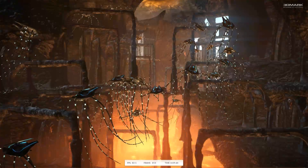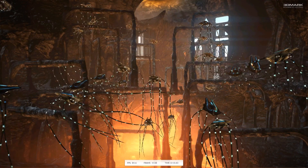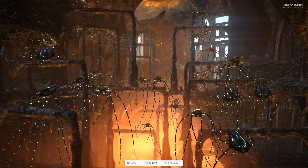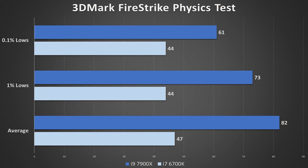Now let's compare a physics-intensive scenario in 3DMark Firestrike. Most of these calculations are unloaded on the CPU — predictive pathways, particle collisions, explosions — all of these utilize CPU threads heavily. In this case, the i9 crushes its competition hands down. More cores means more frames for something like this. Wouldn't it be nice if all games worked this way? Well, maybe not, since most gamers still rely on two or four physical cores — it wouldn't make sense to cripple a majority in favor of a minority.